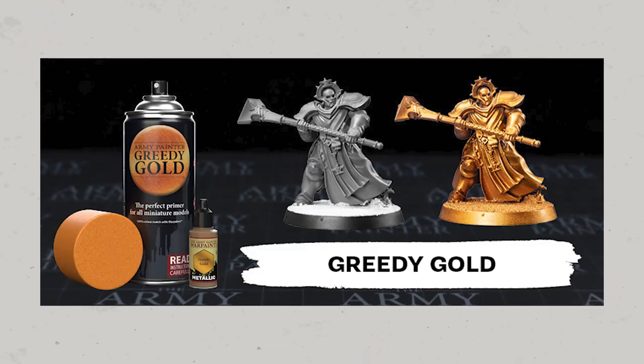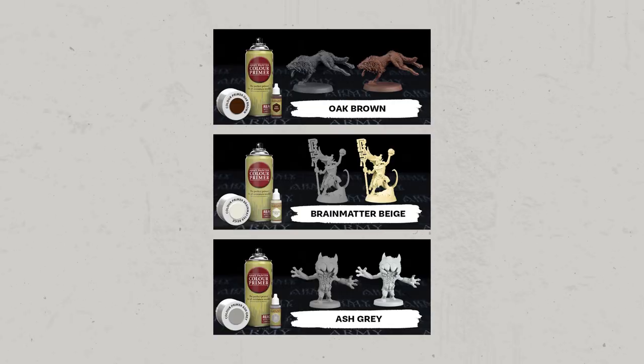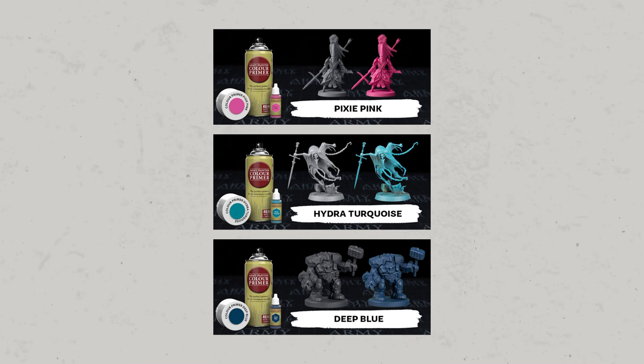Enter the Army Painter, which have been updating their color primer range. A spray can version of their Greedy Gold war paint, as well as Oak Brown, Brain Matter Beige, and Ash Gray are permanent new additions to the range. Pixie Pink, Hydra Turquoise, and Deep Blue are splash releases available while stocks last.